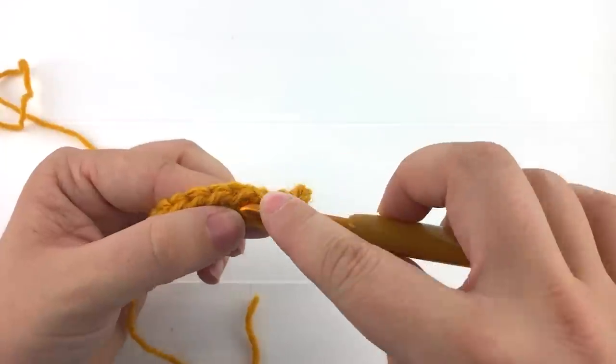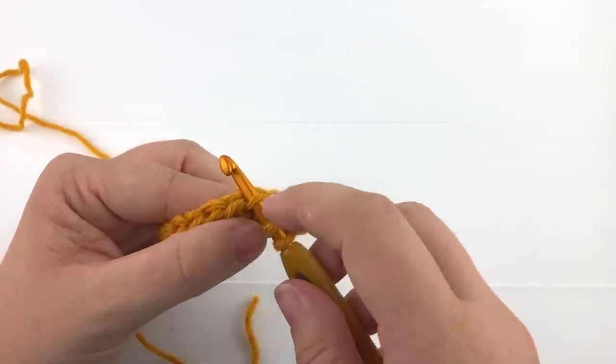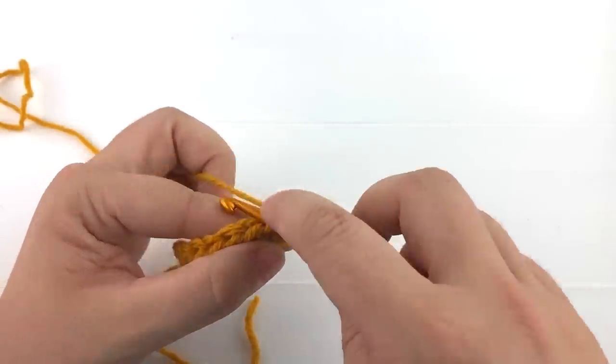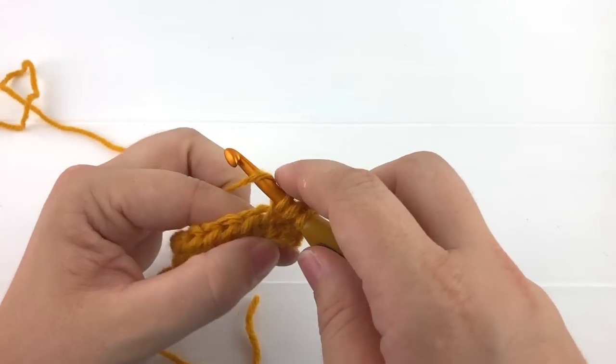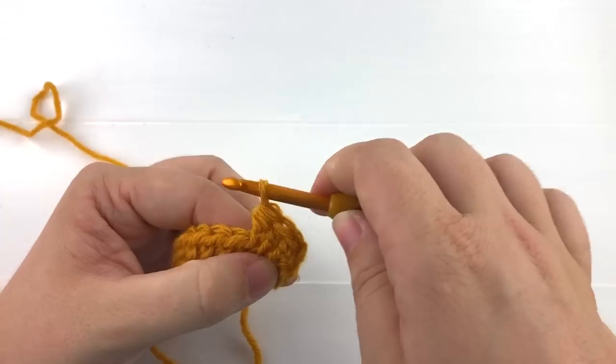The important part of this is to make sure that you get under that third loop. Otherwise you will be doing a regular half double crochet and not get the texture that you're looking for.